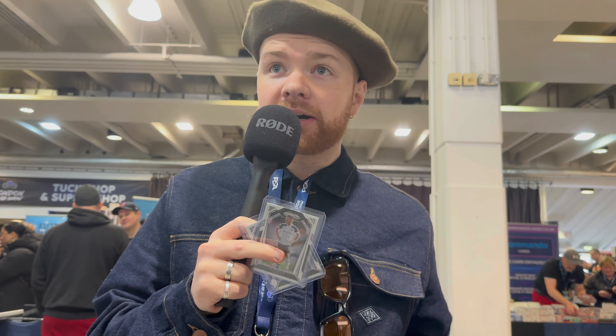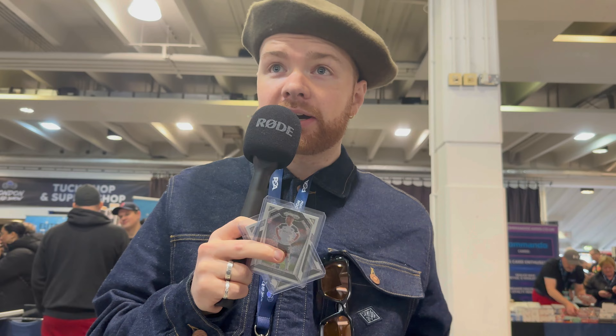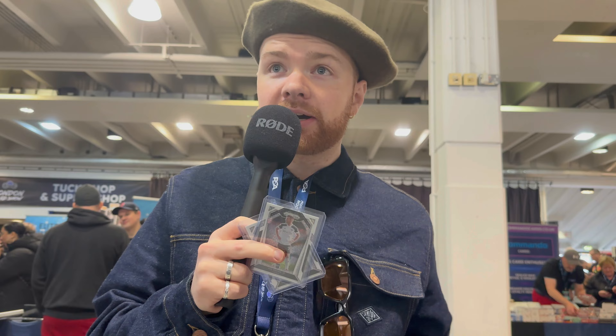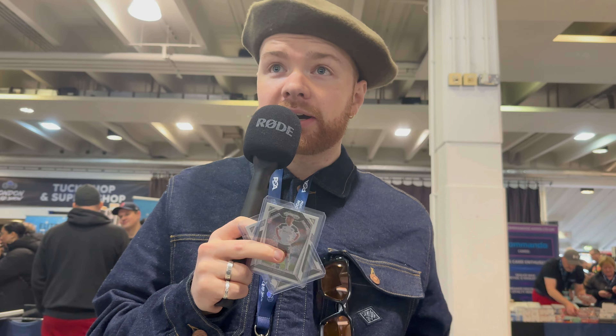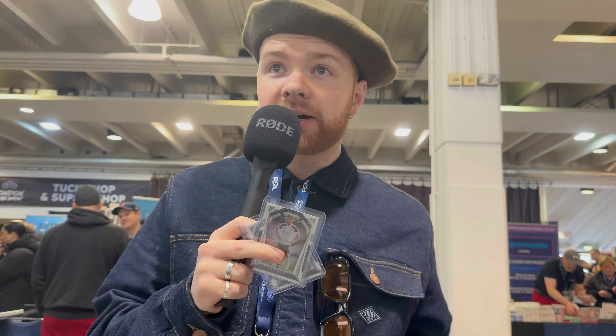First things first, I wanted to go through one of the most asked questions I probably get for beginners in sports cards, and that is: how do I determine the value of my card, or how much is my card worth? The number one free way to look, in my opinion, is go on a website called 130point.com. I'm going to comp a card with you now — I have this Tom Kearney Color Blast.